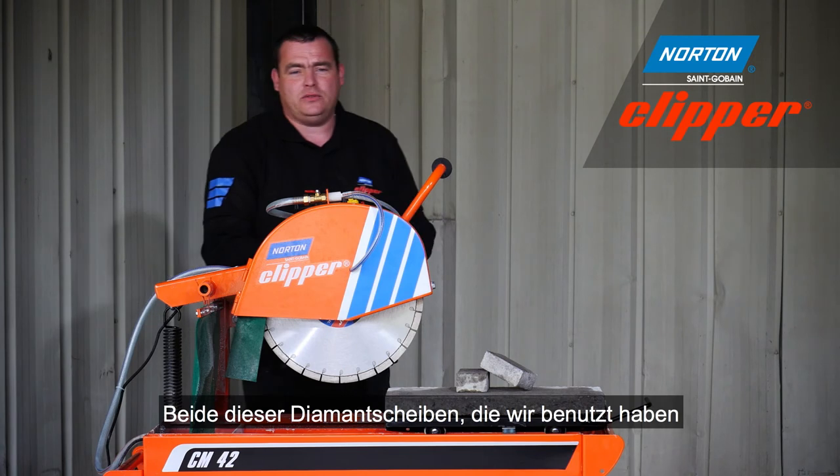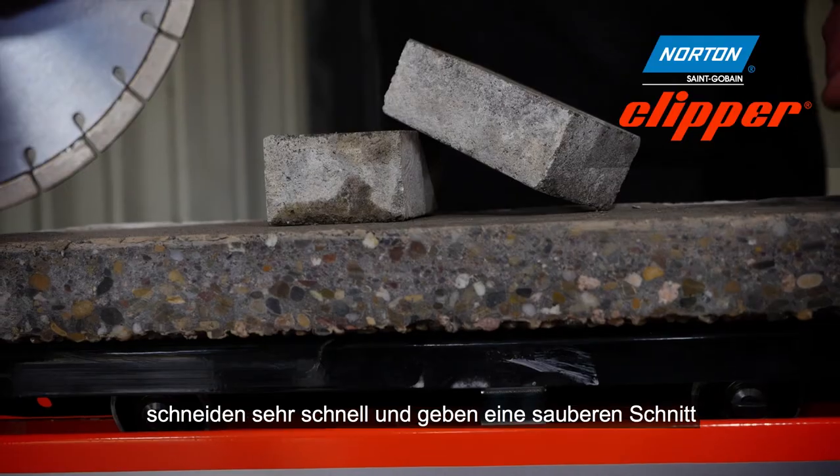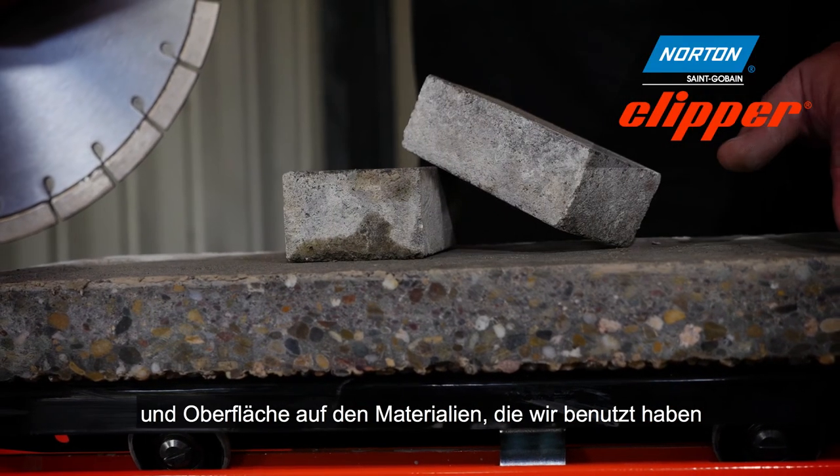Both of these diamond blades are very fast cutting and they give a nice clean cut to the materials that we've been using.